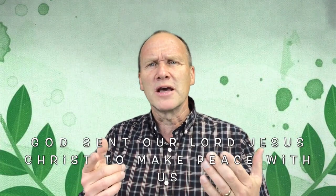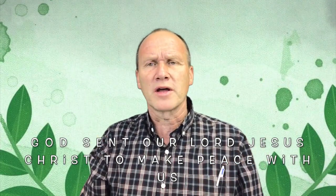God sent Jesus to make peace with us, so that we can be at peace, because God wants you to be at peace. That's right. God sent our Lord Jesus Christ to make peace with us.